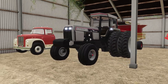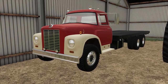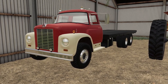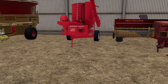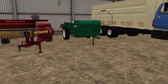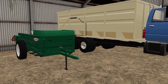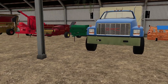We got an old International F-1800 flatbed truck - that's going to be good for hauling bales or hauling pallets around. We got a little grinder mixer, a new hauling baler, and a little Oliver manure spreader for smaller jobs like spreading on the garden.